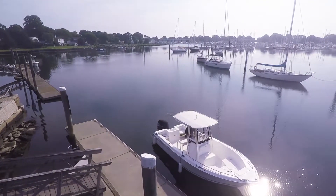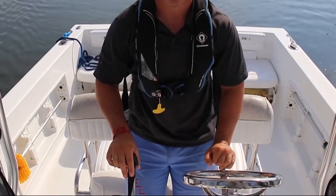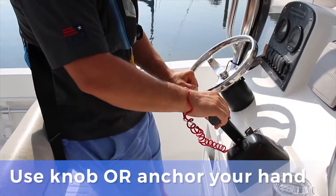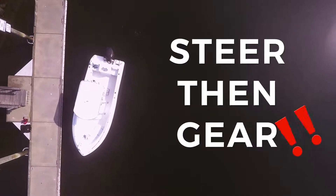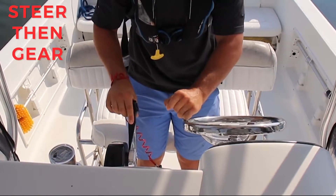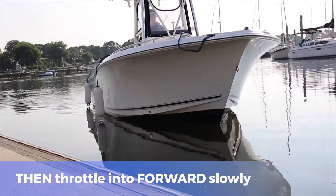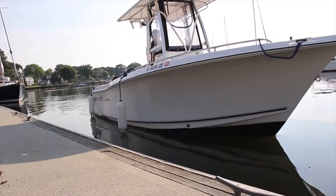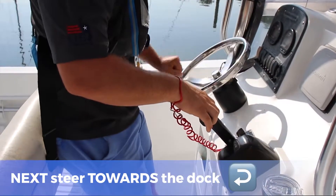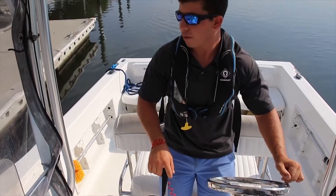As I approach the dock, my goal is gonna be to get the boat as parallel as possible. From here I'm gonna transfer to my knob, which gives me a little more ability to steer and helps me with my maneuver. As I'm coming up to dock, I'm gonna steer all the way to the left, go a little bit forward, watch how the boat responds, then go all the way right and reverse — and that's gonna bring my boat completely parallel with the dock.